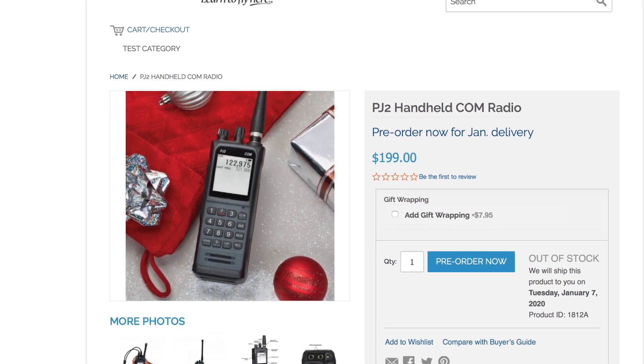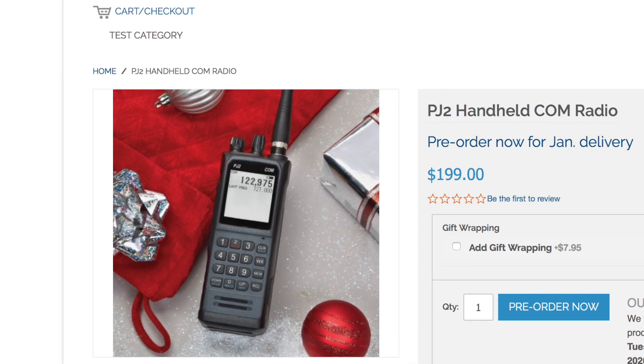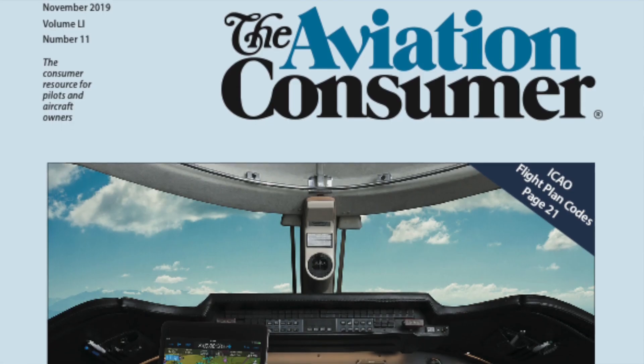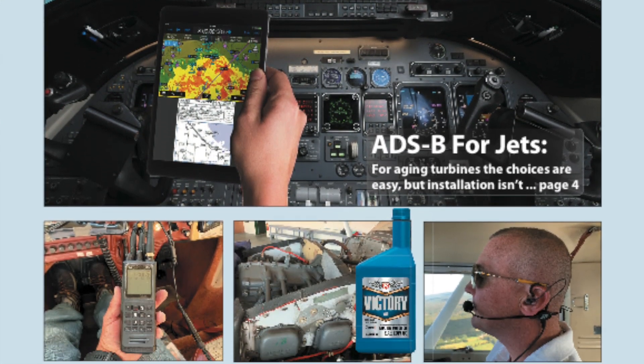As for price, Sporty's sells the PJ2 just shy of $200, and we think that's fair. The radio has obviously been well received — as we go to production in the beginning of November, the unit is back-ordered until January. You can read a full report on the Sporty's PJ2 transceiver in the November 2019 issue of Aviation Consumer Magazine.